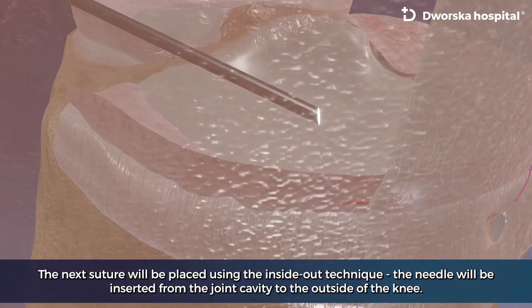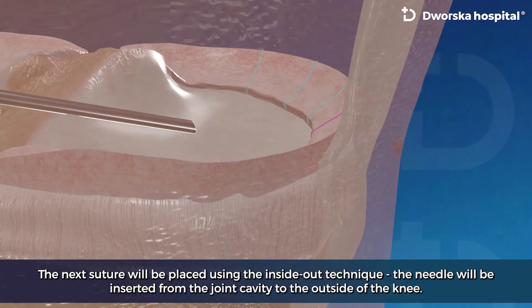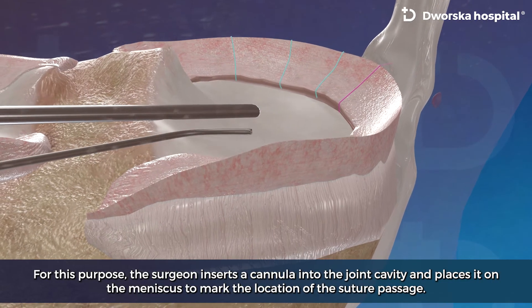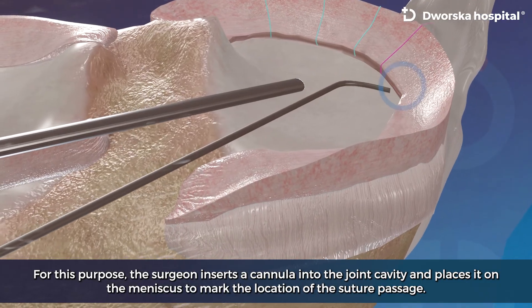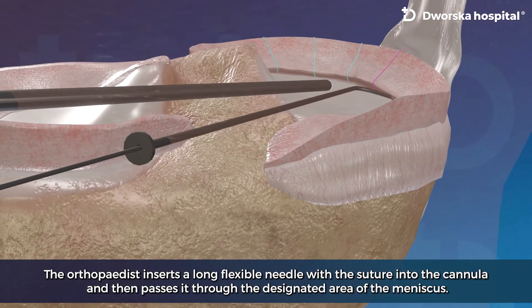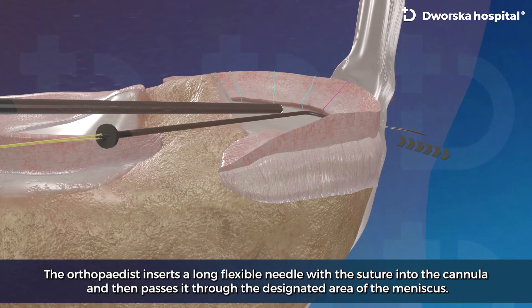The next suture will be placed using the inside-out technique. The needle will be inserted from the joint cavity to the outside of the knee. For this purpose, the surgeon inserts the cannula into the joint cavity and places it on the meniscus to mark the location of the suture passage. The orthopedist inserts a long flexible needle with the suture into the cannula and then passes it through the designated area of the meniscus.